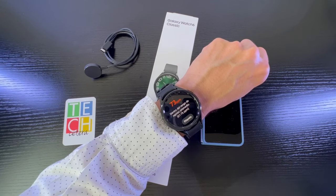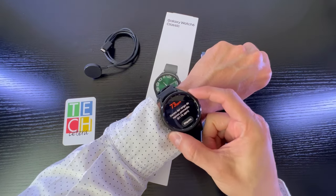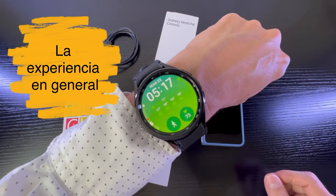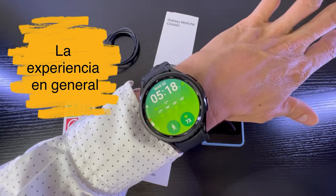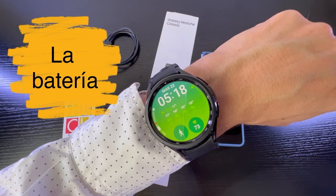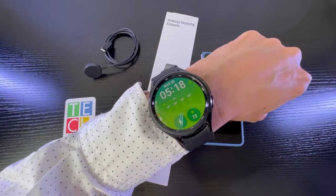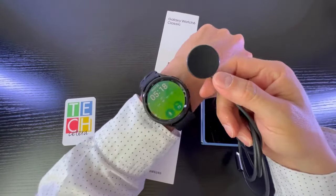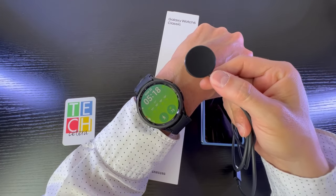Esto puede ayudar a detectar básicamente rangos anormales para que yo consulte a mi doctor. En general, la experiencia con el Galaxy Watch 6 Classic es interesante pero tiene algunos lunares — por ejemplo, la batería: no he logrado que me dure más de dos días, entonces dormir con él implica que básicamente tengo que al otro día sentarme y cargarlo.